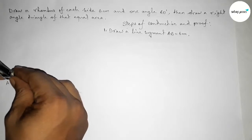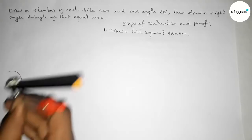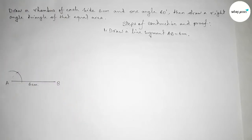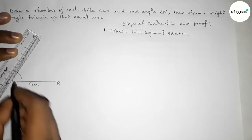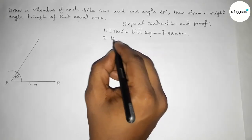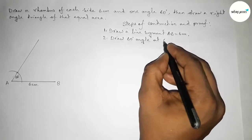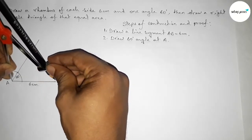Now we have to draw a 60 degree angle on point A. Putting the compass and drawing an arc, then putting the compass at the same length and cutting here. Joining this line to get a 60 degree angle. Step two: draw a 60 degree angle using compass or protractor.